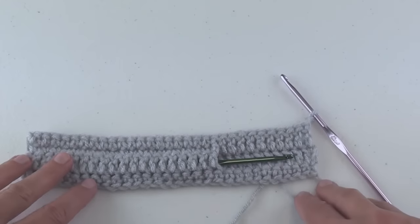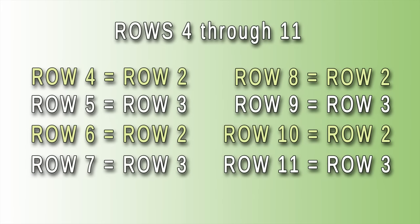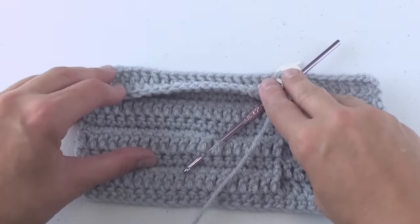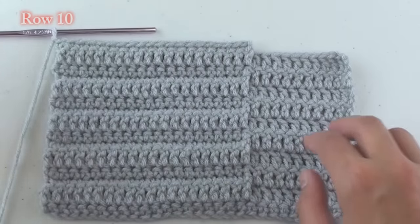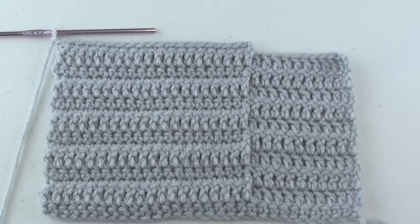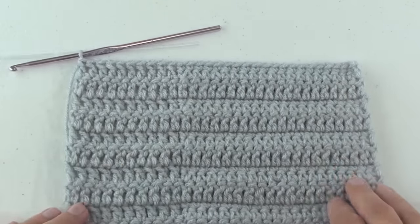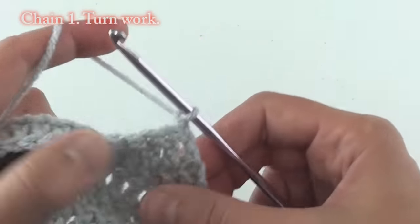Rows two and three have just formed one pocket. For rows 4 through 11, continue repeating rows two and three alternately — row four repeats row two, row five repeats row three, and so on through row ten and eleven. Now instead, at the end of row 11, chain 1 and turn your work.